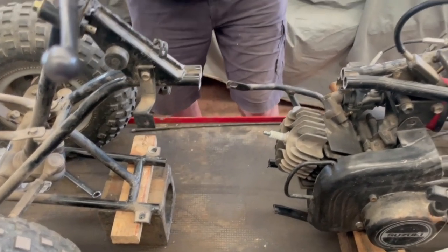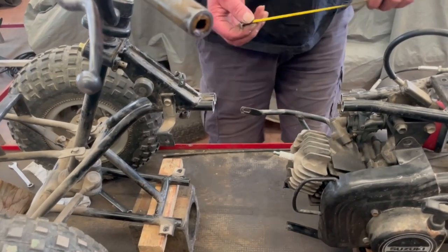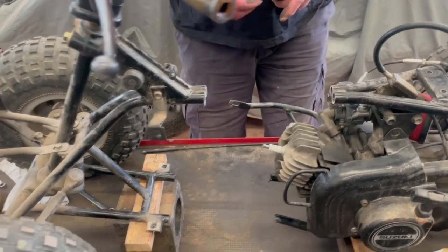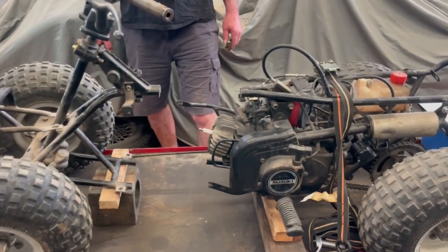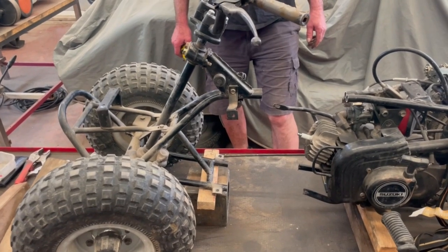Now it's time for a beer! It should be the same — well, you'd think so, wouldn't you? 20 centimeters. That is what it's going to look like. It's going to be good, you know.